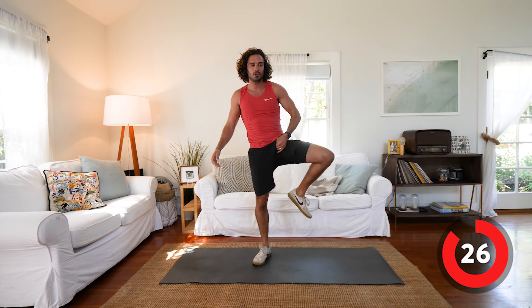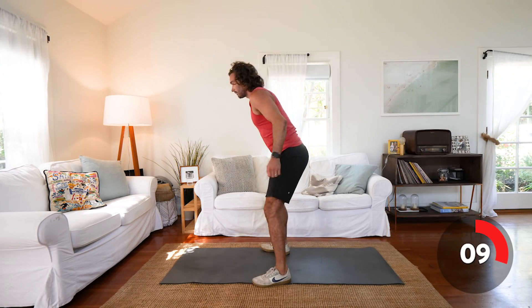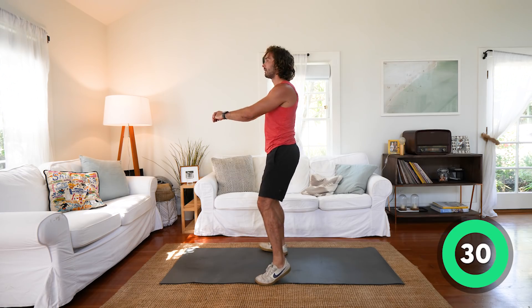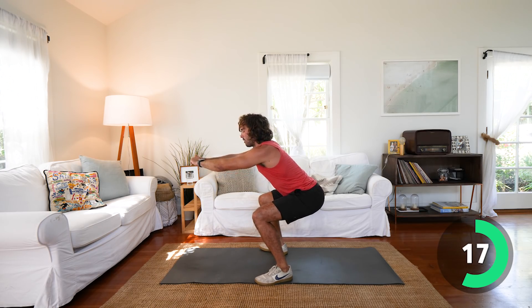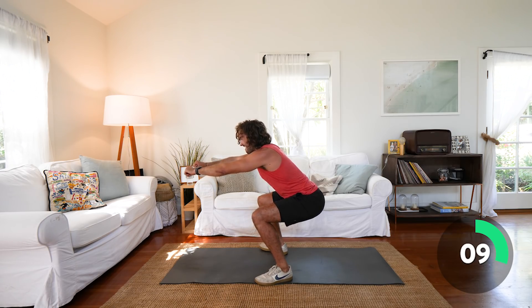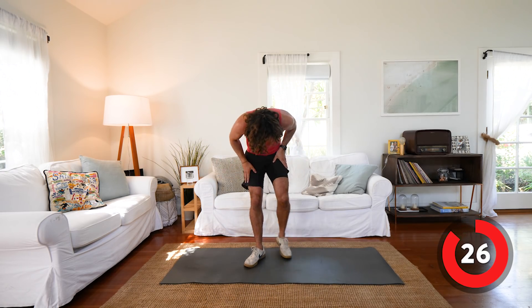We're now going to do a 30 second squat hold challenge. So we're going to sit down into the squat and just hold it there for 30 seconds — it's going to be a quad burner. Keep the back straight, don't lean forward, keep the weight in the heels. Get in the zone — nice straight back. Halfway. Keep the tension, don't let the knees cave in, keep the knees driven out. That's a stinger!